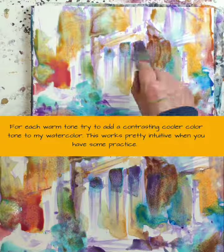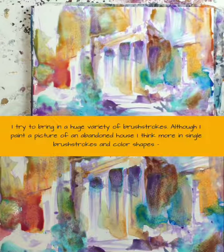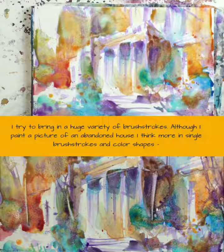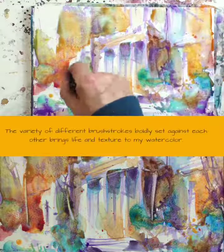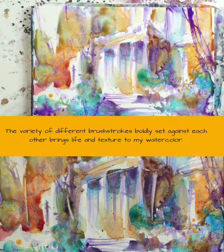This works pretty intuitively when you have some practice. I try to bring in a huge variety of brush strokes. Although I'm painting a picture of an abandoned house, I think more in single brush strokes and color shapes — in my eyes, a good way to abstraction. The variety of different brush strokes boldly set against each other brings life and texture to my watercolor.